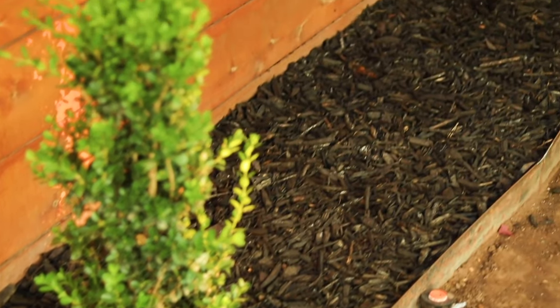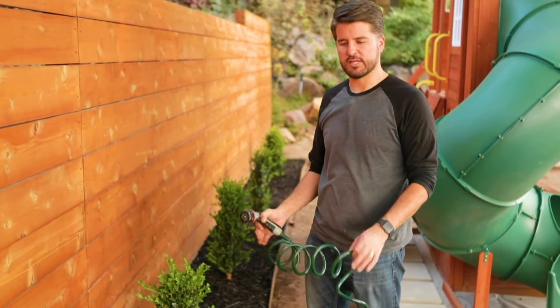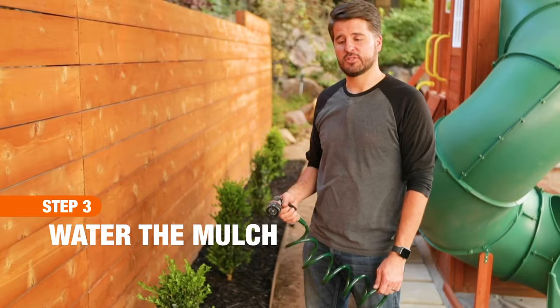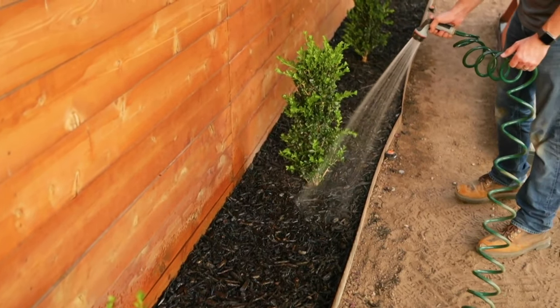Now that we've laid down the mulch and prepared space around each plant so it can breathe, we're ready to lightly water the mulch. We don't want to douse it too much in water — just a light watering to help it settle a little more and fix into place.